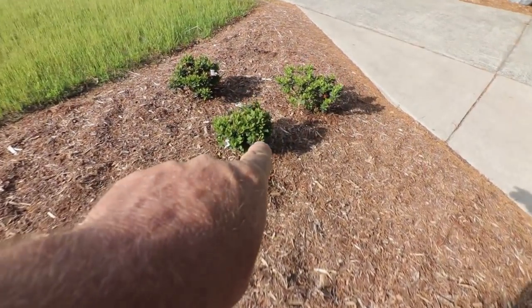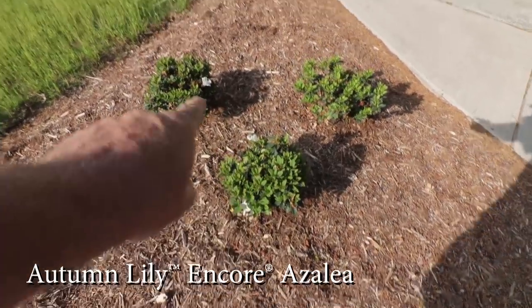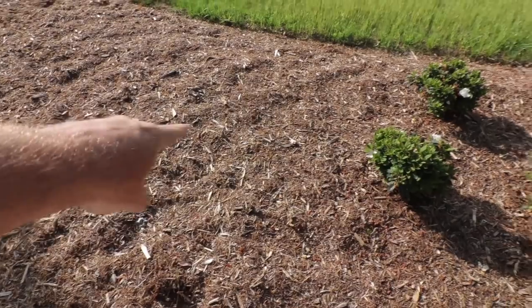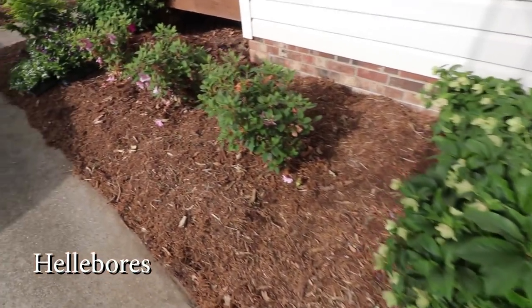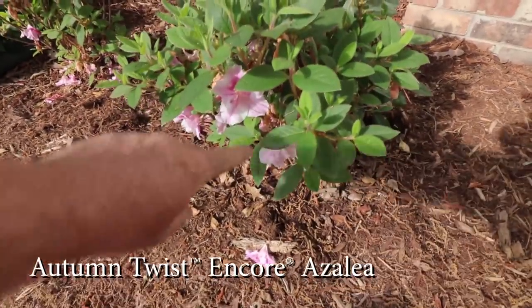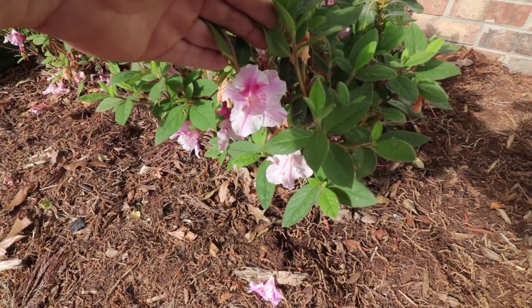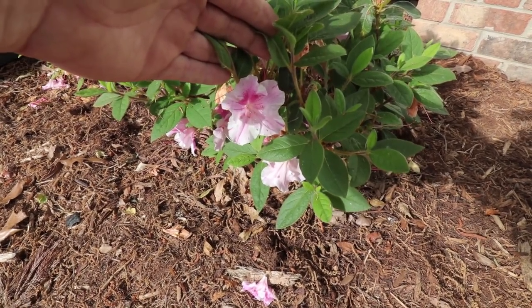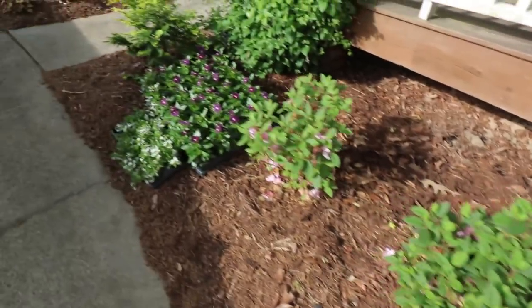My autumn lily azaleas bloom pretty heavily and still have a few flowers on them — they're quite nice. My hellebores are still blooming nicely even when it's almost 90 degrees. These are the autumn twist encore azaleas I planted in the fall — they've been blooming most of the month since I shot that last video. There are a few flowers left on them; they'll bloom again in the summer and again in the fall, and every flower is kind of different on this plant. Really quite beautiful.